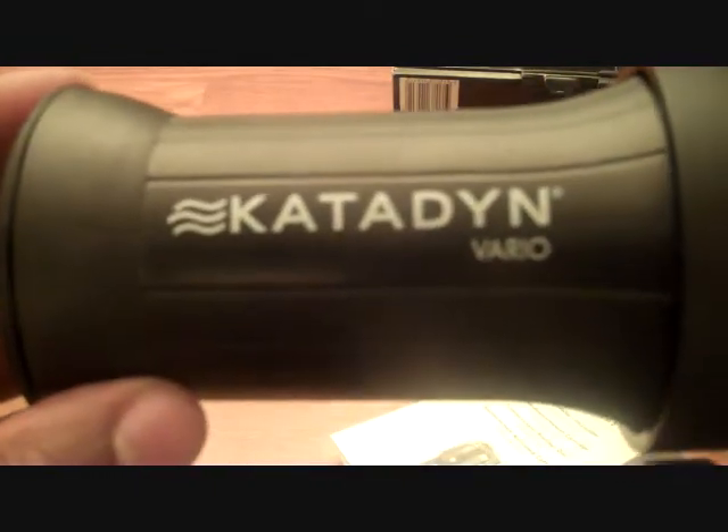We'll see how it goes. The Katadyn Vario.